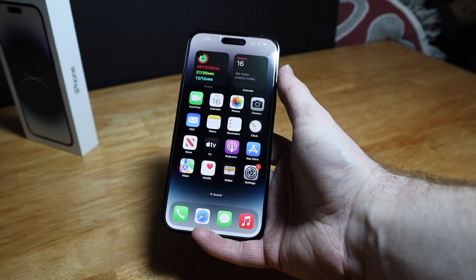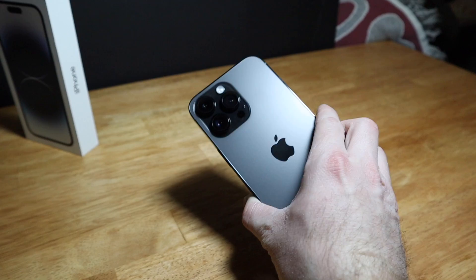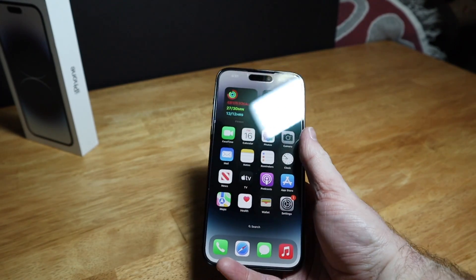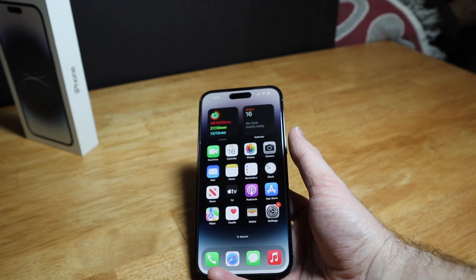Cinematic mode looks pretty good — let me know what you think. So yeah, so far I like the new iPhone 14.